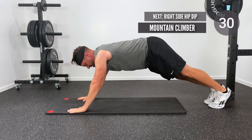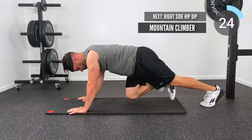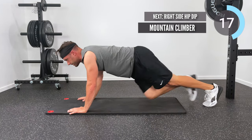Excellent job. Next one's going to be a mountain climber. I'm up in a tall plank position; I'm going to take turns alternating marching my left knee and then my right knee forward towards my elbows. Keep that core nice and strong while you're going through the mountain climber motion.